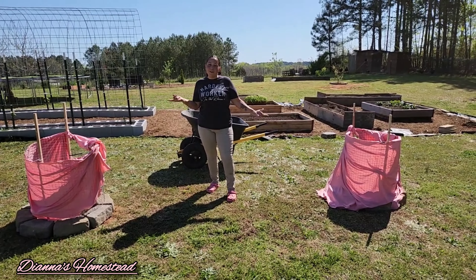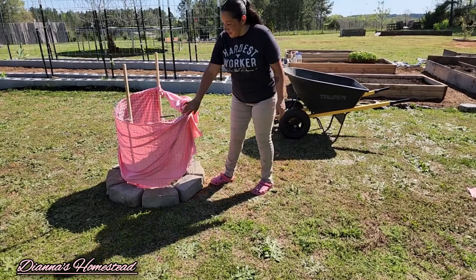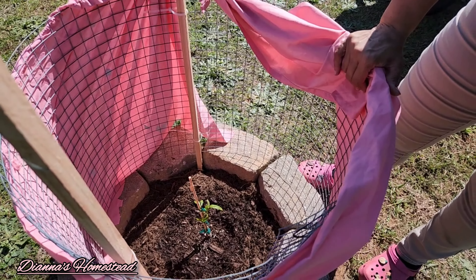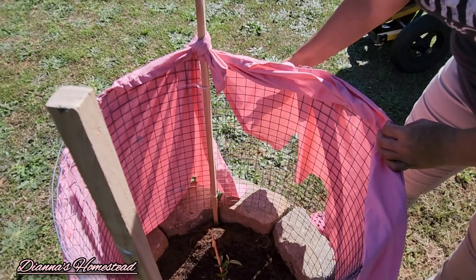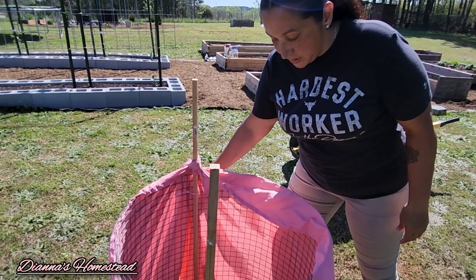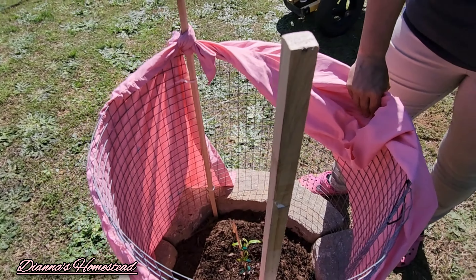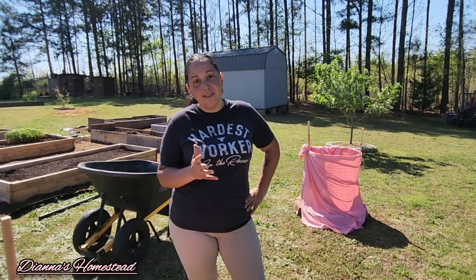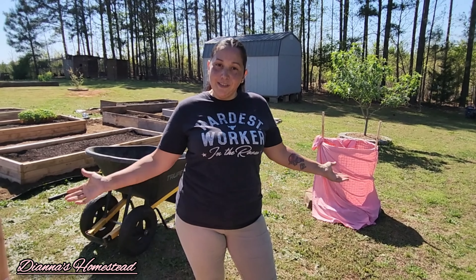Here it is — the final result. My two pawpaw trees. As you can see, I got this sheet wrapped around here; this is to protect it from too much sun. I like the fact I can take it off and wash it if I need to, and I can just close it up like this. That's going to keep it from getting sun scalded, because these trees will get sun scalded. That's it, you guys — I hope you found this video helpful. Make sure to hit that like button, and if you're not subscribed, please consider doing so. Make sure to hit that notification bell. Until next time, I'll be seeing y'all. Bye.